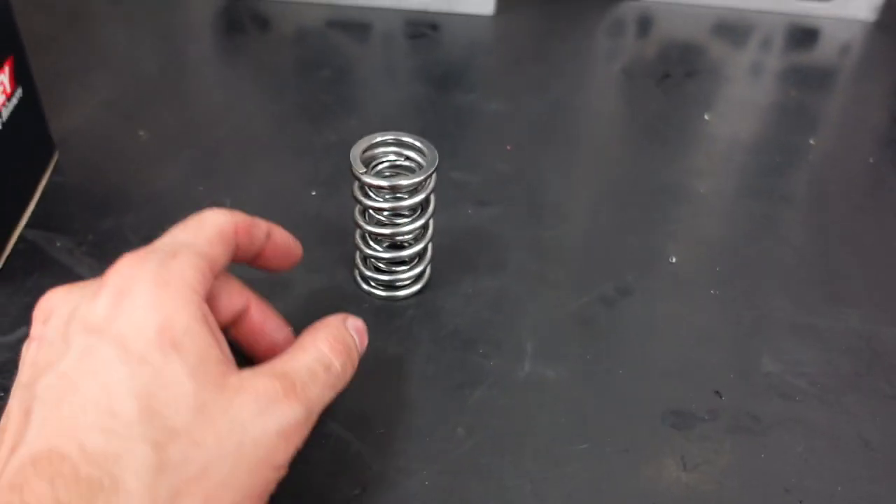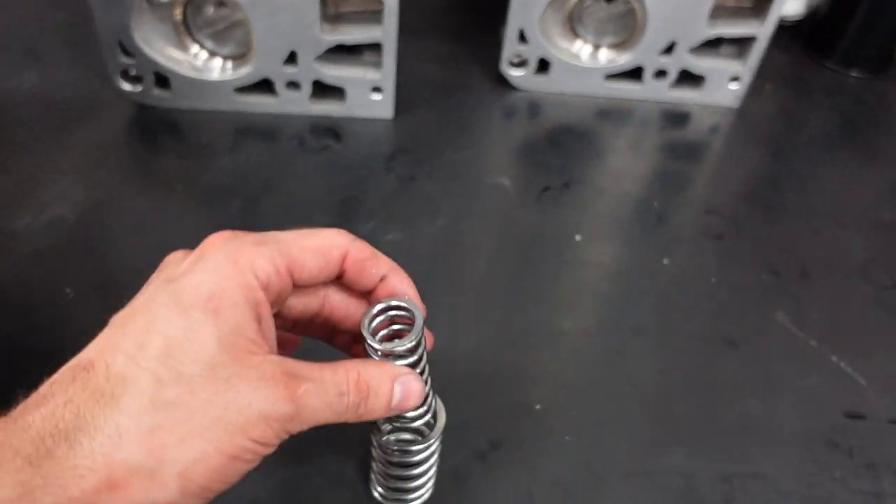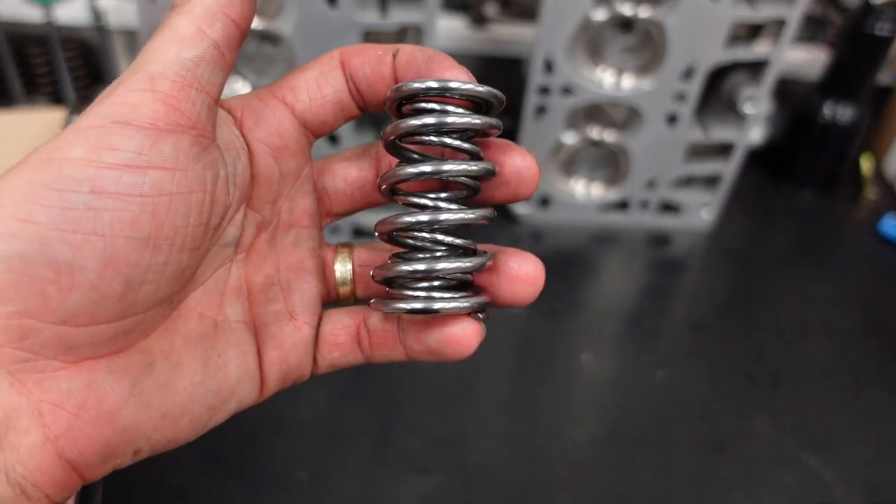Whenever you can lighten up the valve side of the rocker arm, it's going to help your RPM — it's going to help stability at RPM. That way your valve spring has to work less because it has less weight that it's trying to control and move around.